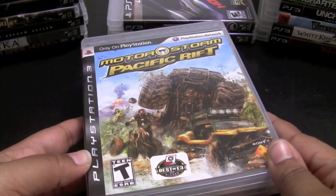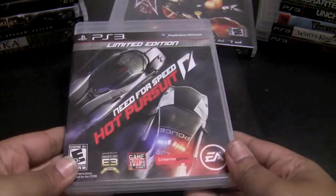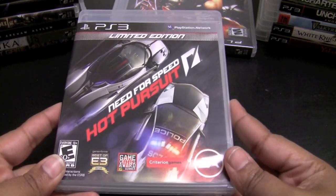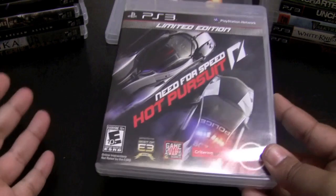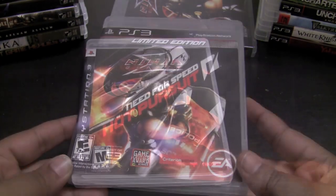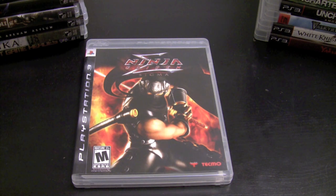Need for Speed: Hot Pursuit is amazing — if you haven't checked it out yet, go do it now. It's so much fun, very similar to the Burnout series. Ninja Gaiden Sigma is another reason why I had to buy a PS3. Along with Heavenly Sword it totally sold me on the console, and even though I have it on Xbox, I knew I had to have it on PS3 — the graphics were amazing and it was well worth playing again.